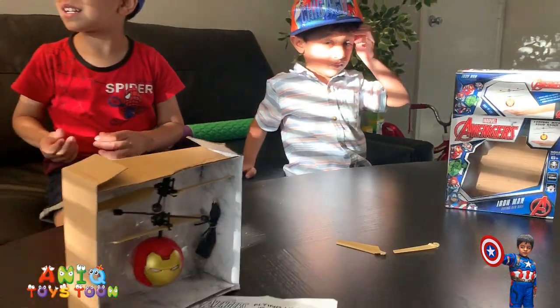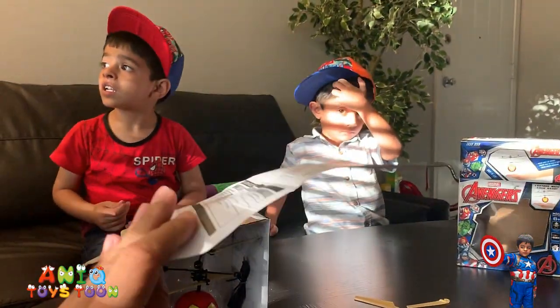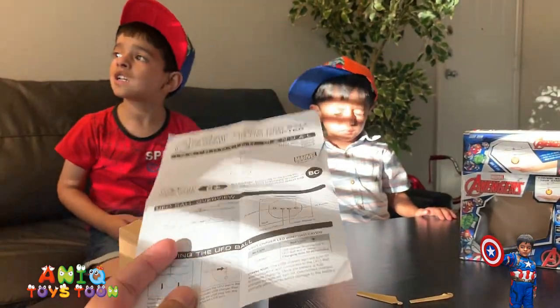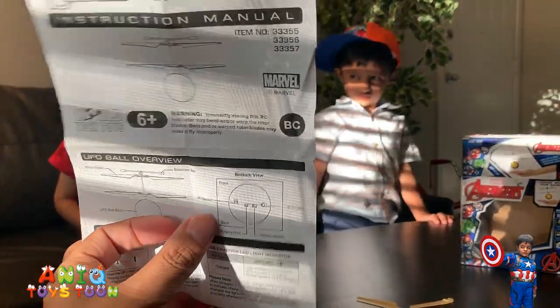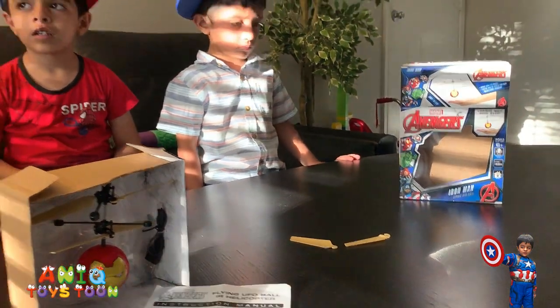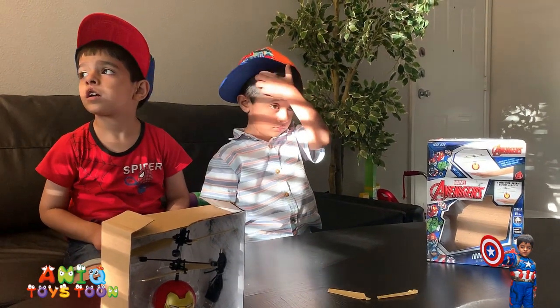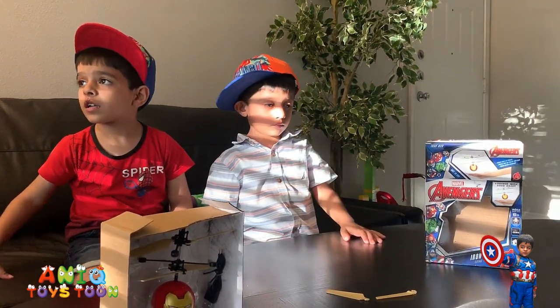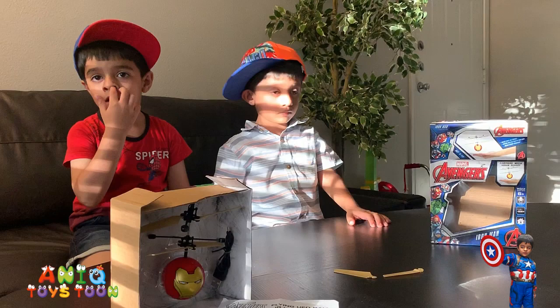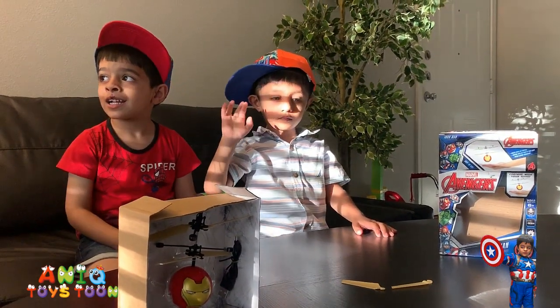Other than that, it comes with this instruction manual — a very nice short one-page instruction manual showing how to charge it, where the different buttons and ports are, and stuff like that. And then it also comes with two additional blades, just in case if you lose one or one of them breaks if it falls down. So we are going to be turning it on and flying it to see how it looks like.